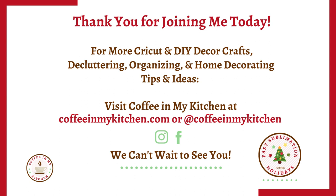Thank you for joining me today. For more Cricut and DIY decor crafts, decluttering, organizing, and home decorating tips and ideas, visit Coffee in My Kitchen at coffeeinmykitchen.com or at coffeeinmykitchen on Instagram and Facebook. We can't wait to see you!